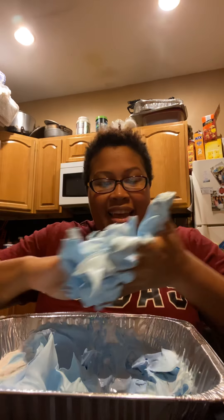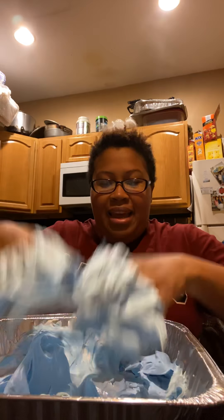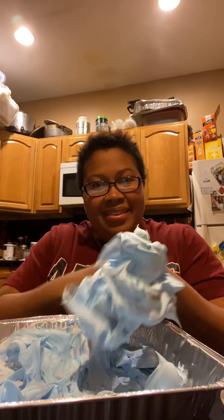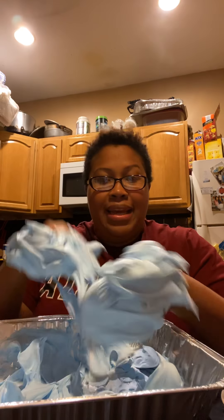This feels so good. Fluffy — it reminds me just of the clouds outside. It's nice and thick. You can feel that squishing in between your fingers. I love the way it feels against my hand. Get it all mushy. It smells so good. Remember, don't put it in your mouth — this is not for eating, this is just for playing and touching.